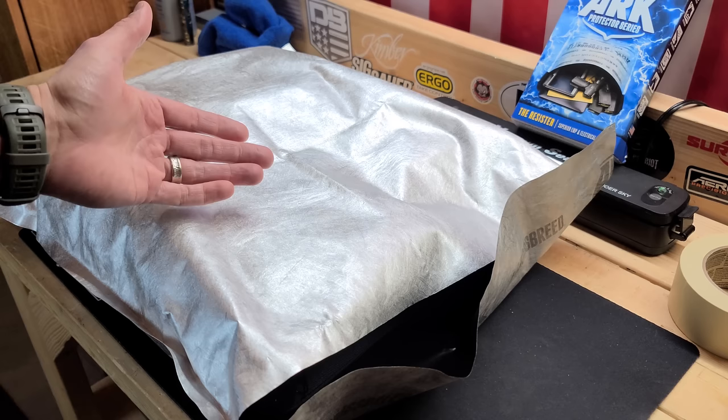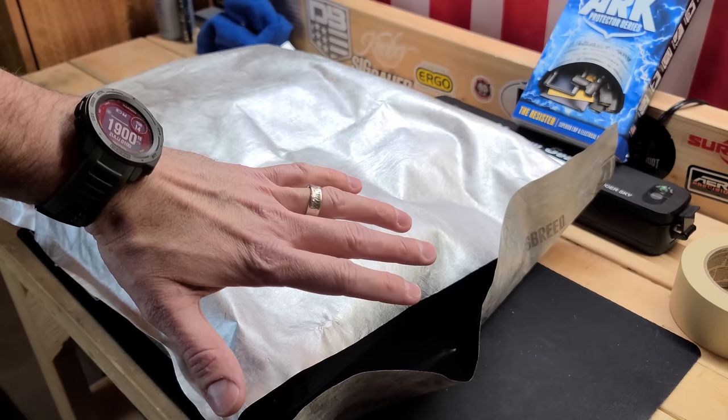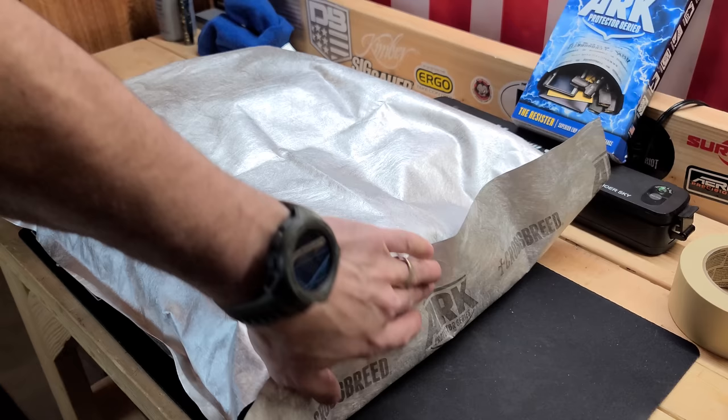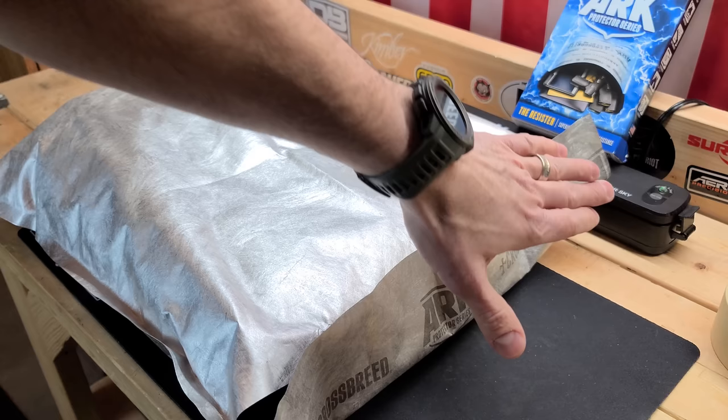Let's go over what's inside my Faraday bag to give you some ideas about preparedness-related items you might want to store in an EMP-protective container. This is a big deal for being able to access electronics post-SHTF. The bag is not fully sealed yet — to seal it you tape the seam to the rest of the bag using industrial-grade masking tape, which gives it a full contact seal allowing it to discharge any EMP it encounters.